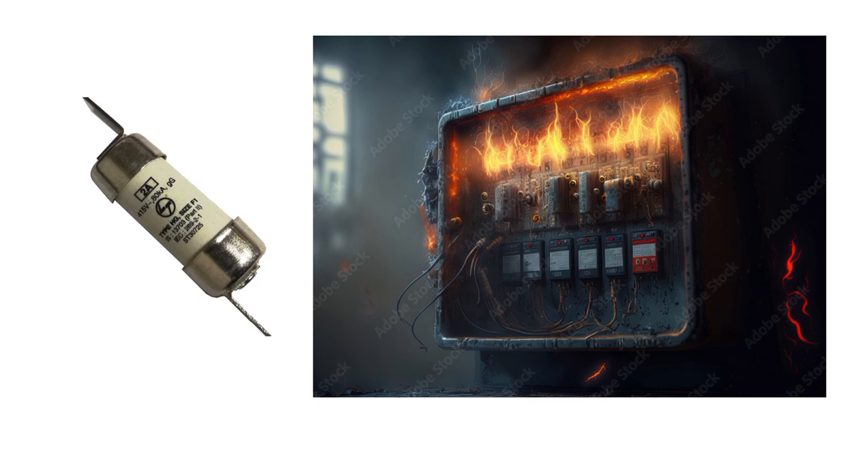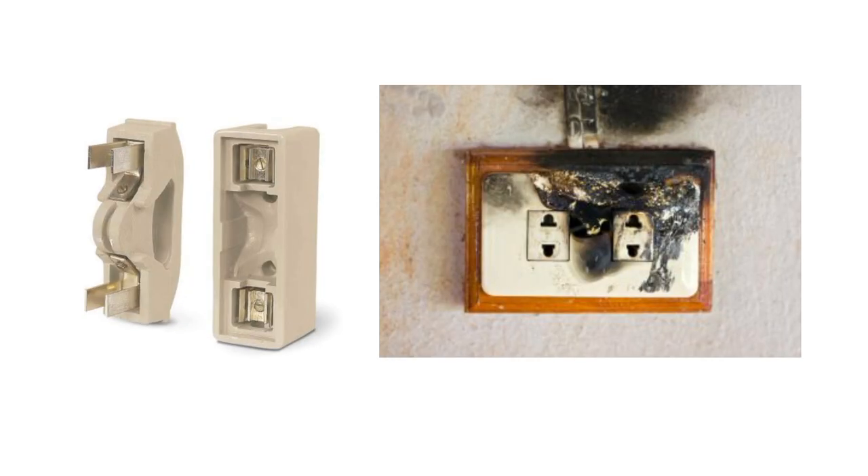During the time when heavy current flows in an HRC fuse, if the fault is removed, it doesn't melt — otherwise it will melt. But in the case of a normal fuse or re-wirable fuse, it will suddenly melt when current exceeds the rating, whereas an HRC fuse will not melt suddenly.